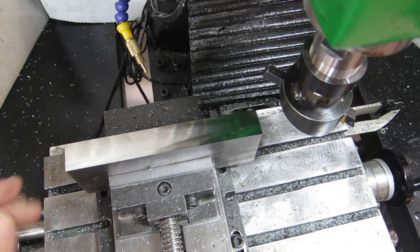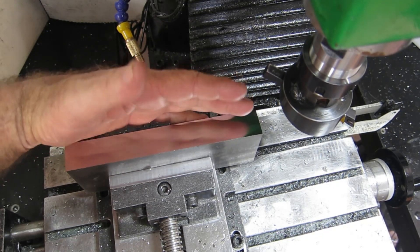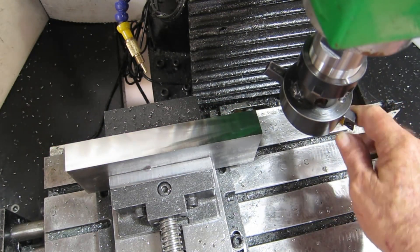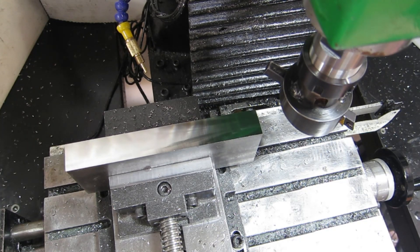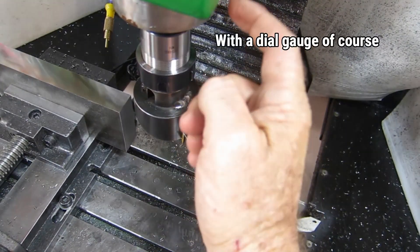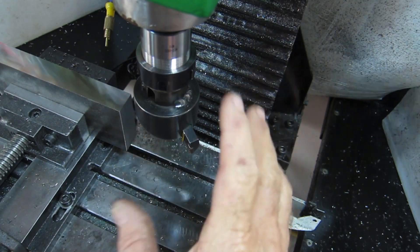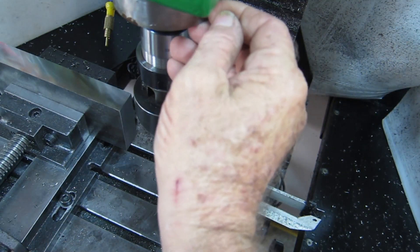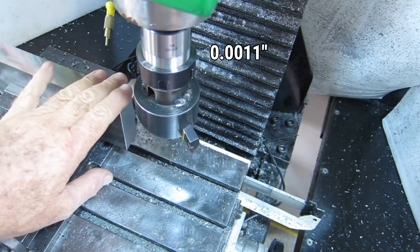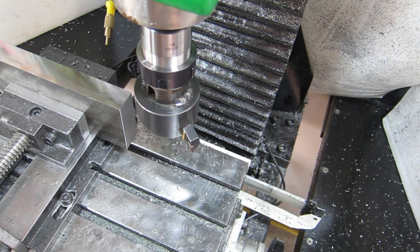I should have done this a long time ago — look at the gloss on this finish! That is just bloody awesome. That's a 0.8 radius tip I used. I did something unconventional to tram this head in today, because this table is not the flattest thing in the world to tram off. I set up a magnetic base on here against the side, loosened it just enough to move, then used the fine adjuster to move it three hundredths of a millimeter — and that's what I got. Before I was trying to tap it around; all it took was that fine adjustment to get it right.